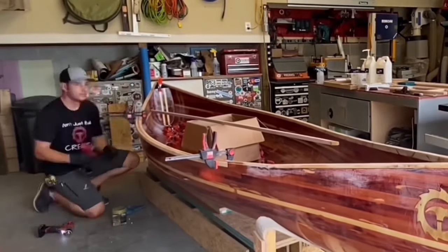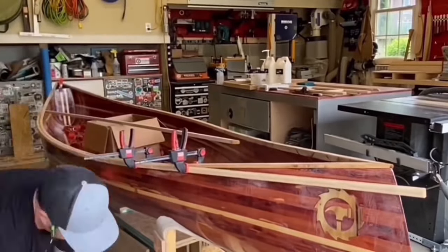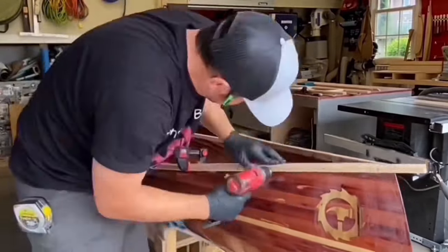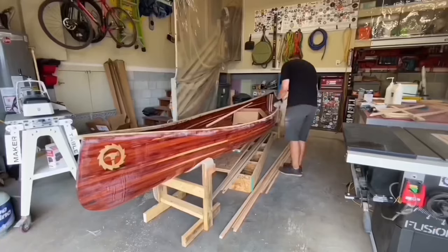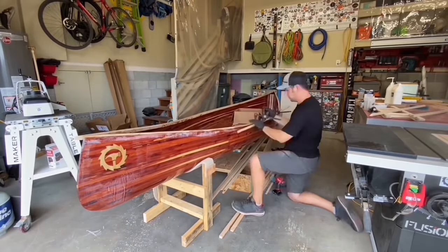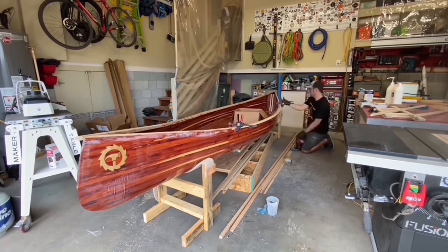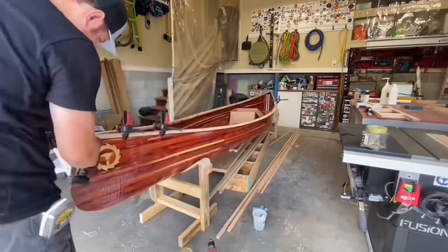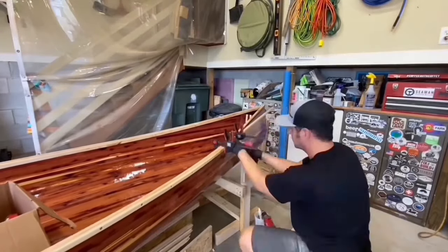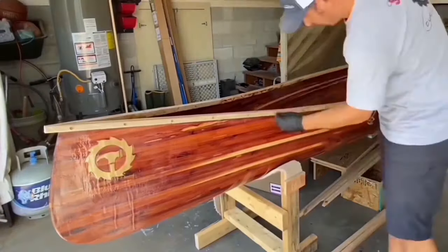With the epoxy cured on the inner gunnel, it was time to add the outer gunnel with epoxy and screws. I made a mistake here and should have done a better job wiping up the excess epoxy — I ended up with a lot of extra sanding. I wrapped up this step by installing the plugs to cover those screw heads.